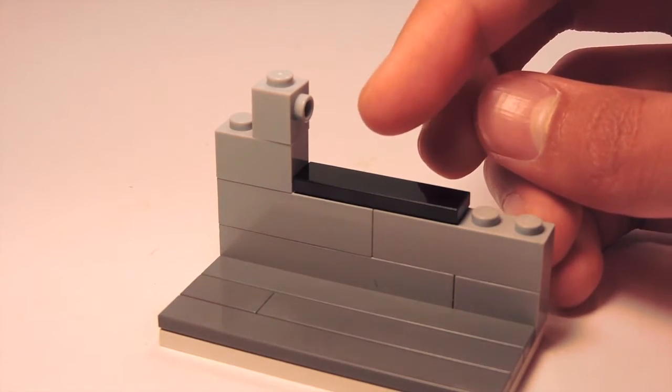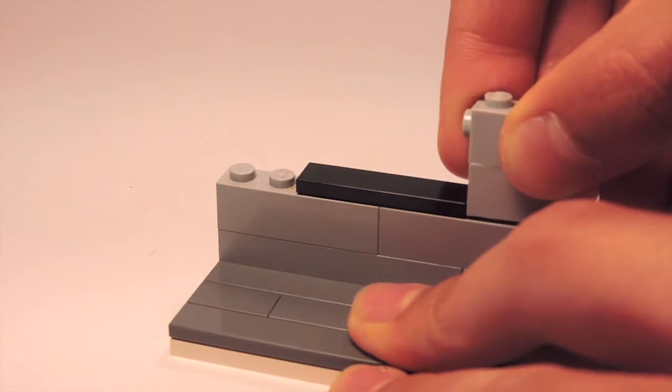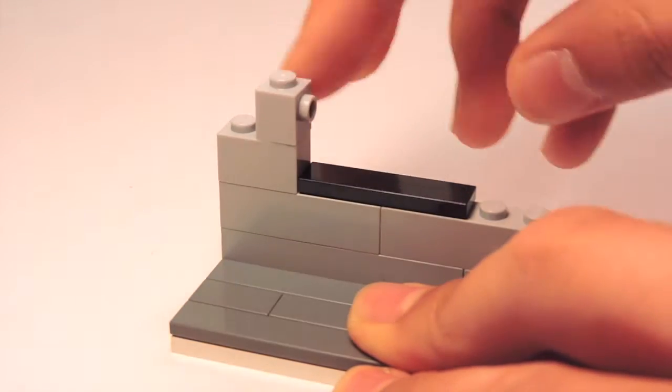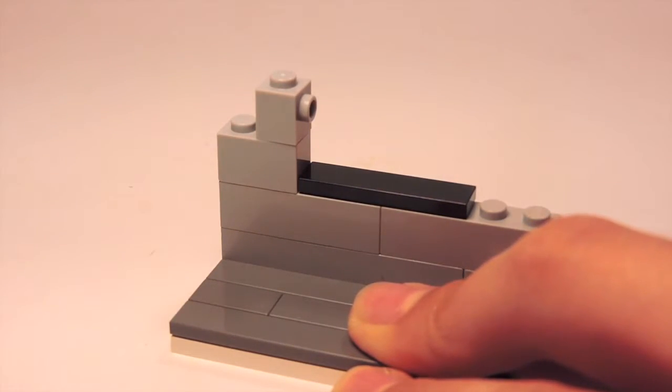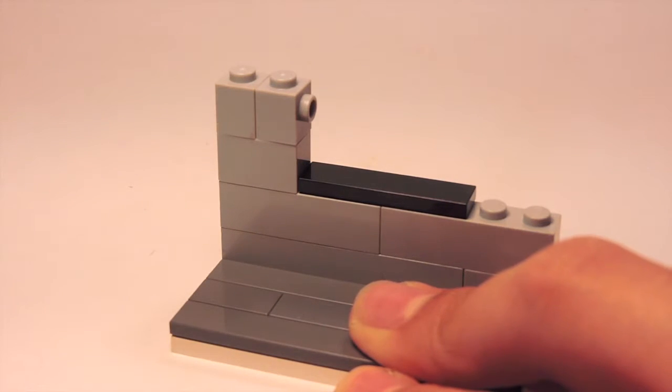Make sure the SNOT brick is facing towards the tile element. For example, if you're placing your assembly on this side, it's going to be facing this way. Then I'm just going to fill in that empty space with an extra brick.